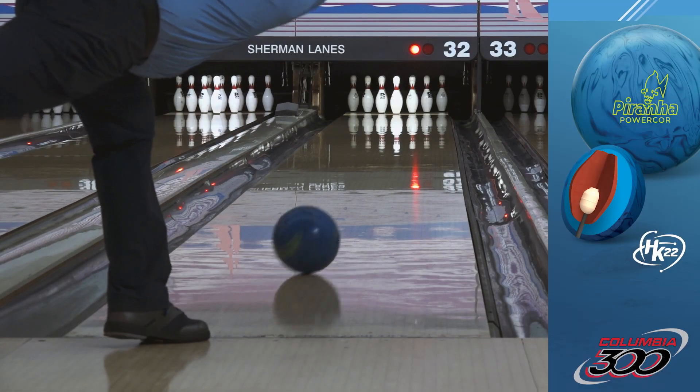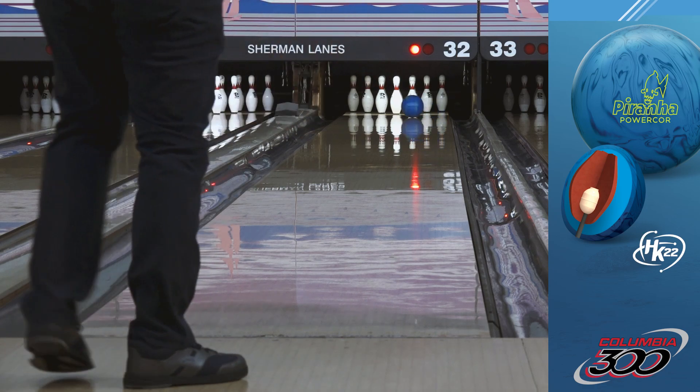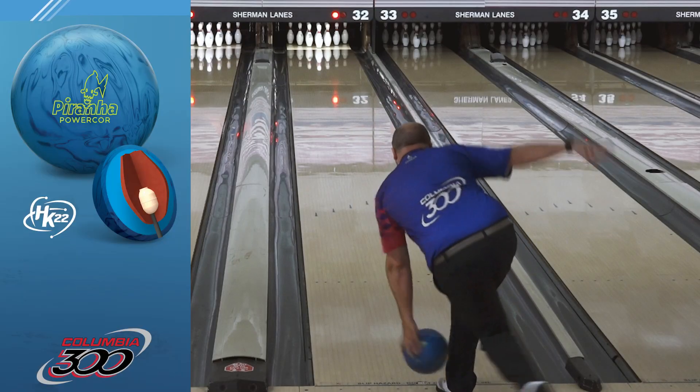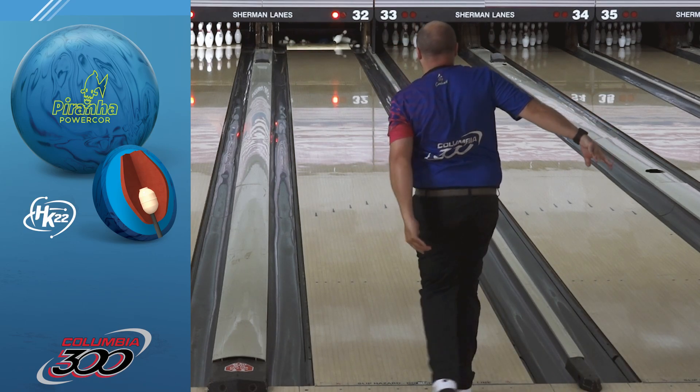500-2000C Air was the chosen finish for the Piranha Powercore because it gives the perfect amount of overall hook and maintains the ball reaction that we had set out to achieve.